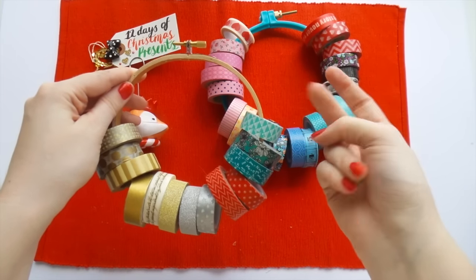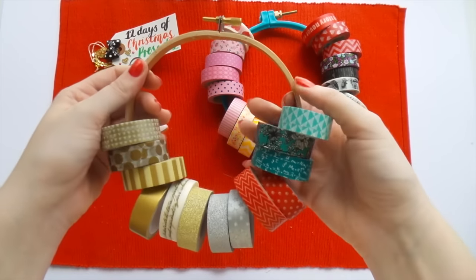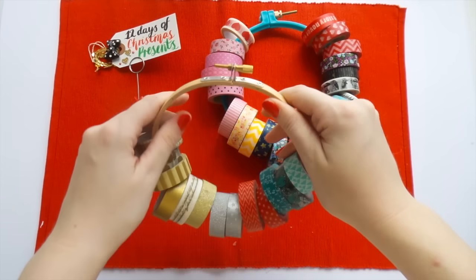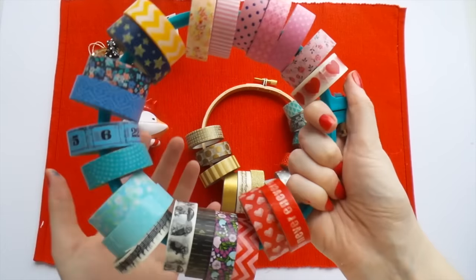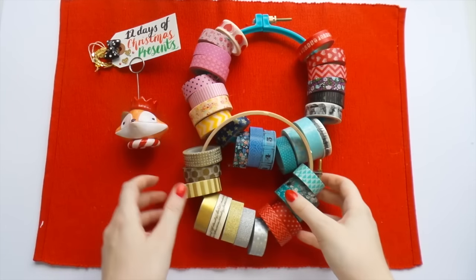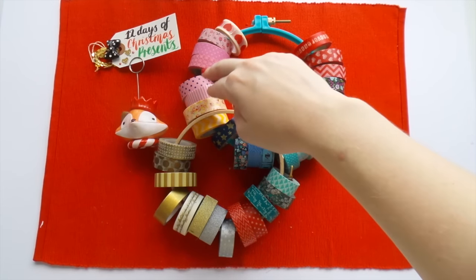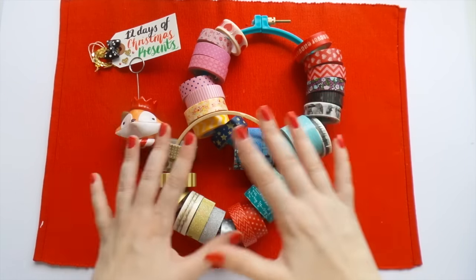It's a two-minute Christmas present and I'm sure the creative girl — or boy — in your life would love this. Here I've got one of the wooden hoops and this one's a plastic turquoisey one; these are the hoops I had at home. You don't have to use hoops this big — they're pretty big. On this one I have 22 washi tapes on the big one.